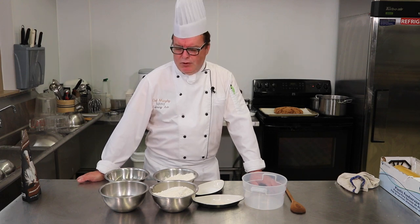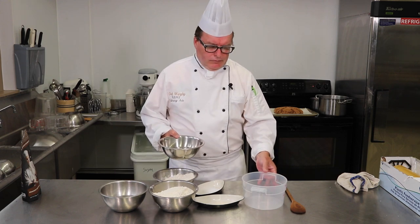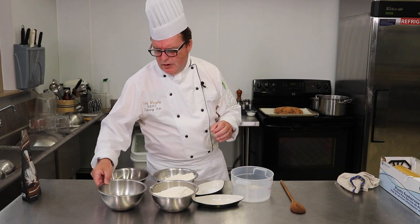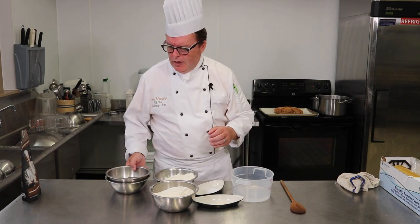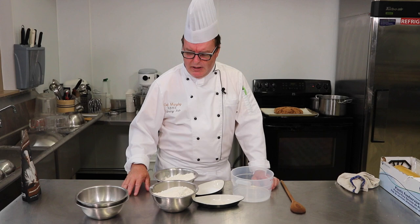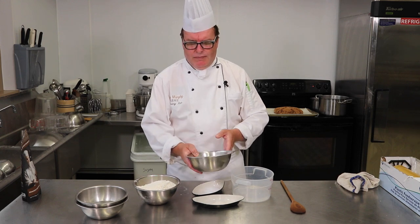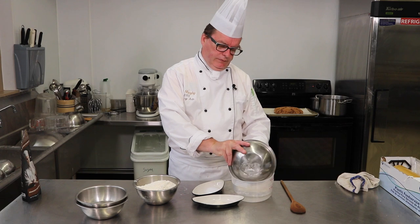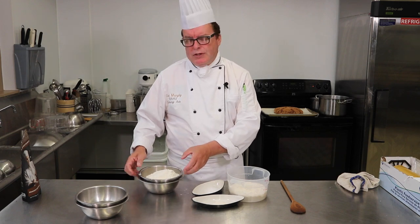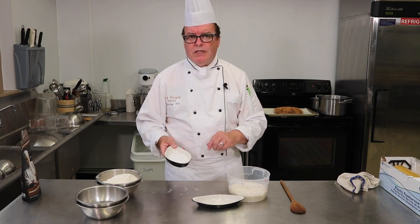The first thing is to make the poolish. I have 270 grams of water — I'll put that into a bowl. You've got to be pretty precise with the ingredients, so a scale is a good idea. I'm keeping another 270 grams of water to the side, and I have bread flour divided into two batches — 270 grams going into this water, and the second batch held until the sponge is ready.